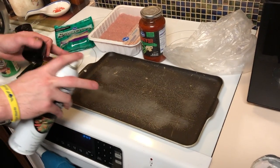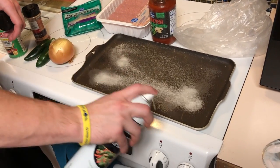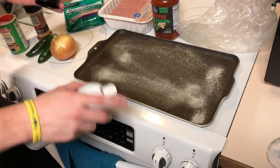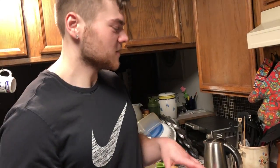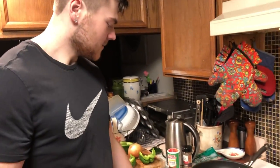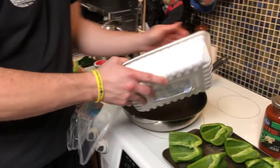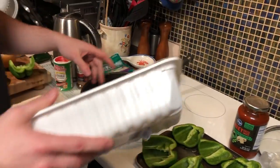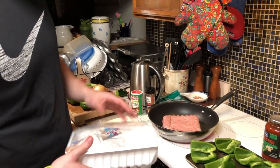We just got to spray the pan that we're going to put all the bell peppers on. We're going to start cooking the ground turkey — I already got the big pan out. We're going to put it on high just to speed up the cooking process a little bit. We're going to break it up, make sure it gets all cooked nice, and then we'll start adding in the other vegetables.